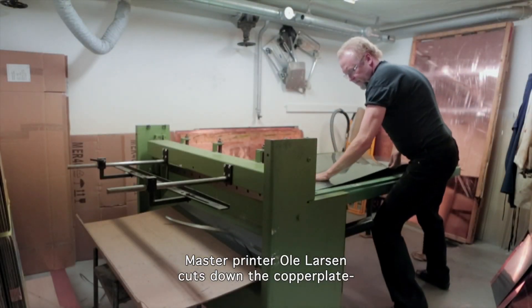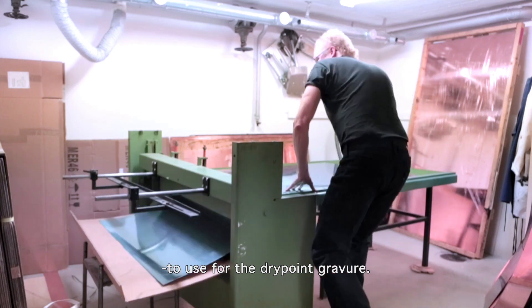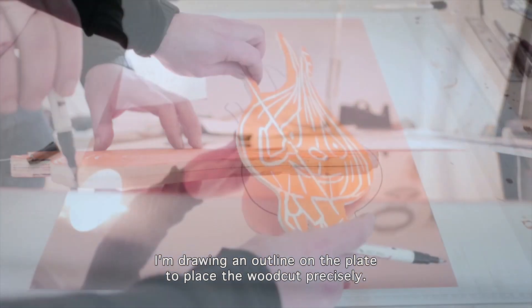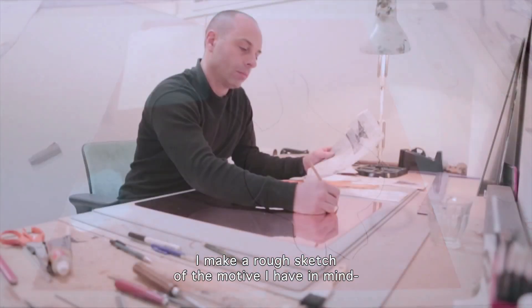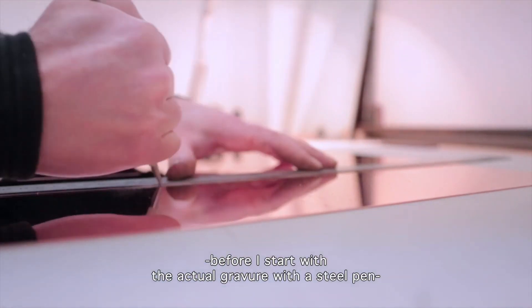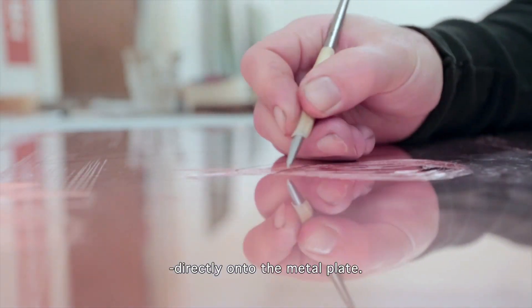Master printer Ole Larsen is cutting down the copper plate to use for the drypoint gravure. I am drawing an outline on the plate in order to place the woodcut at the exact spot, and then making a rough sketch of the motif I have in mind before starting the actual gravure, which is done with a steel pin directly onto the metal plate.